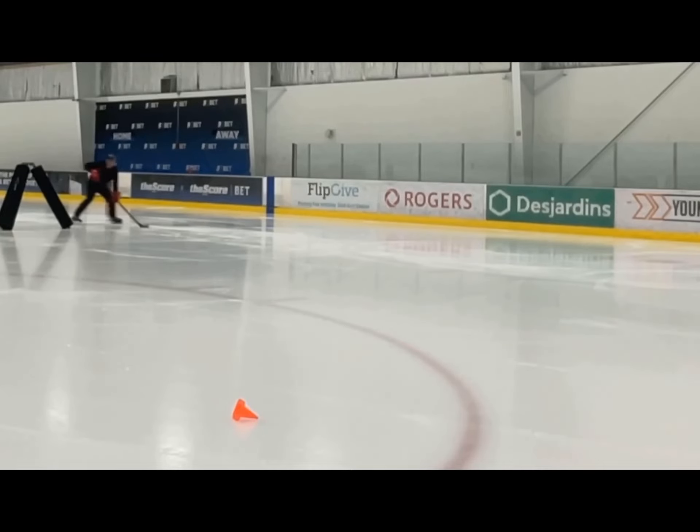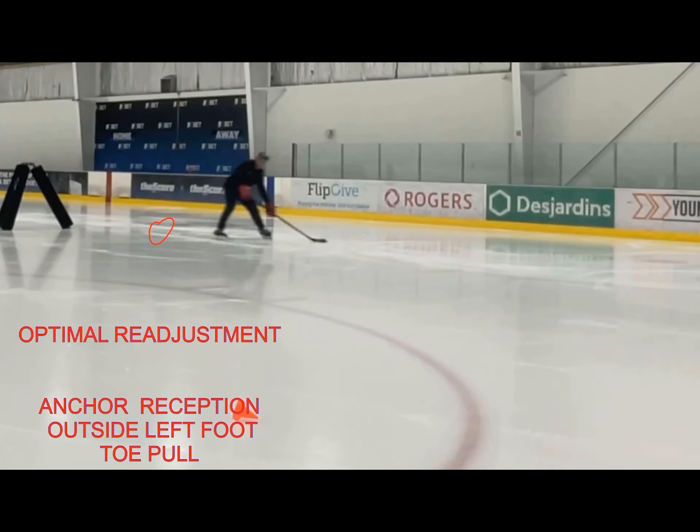What I like here is an anchor readjustment — putting pressure on that foot right there. And then as soon as I receive that, it's in a nice shooting position, and I'm able to get a nice rotation towards the net.